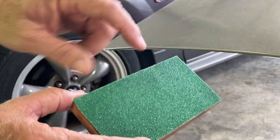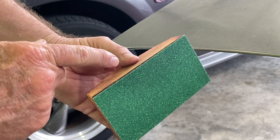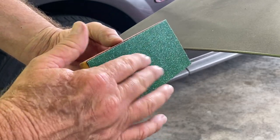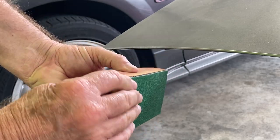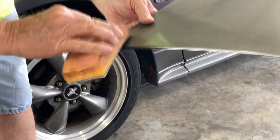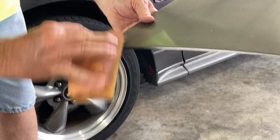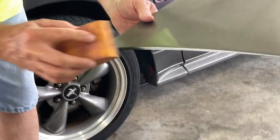I've got my little sanding block here with some 80 grit. I saw these sanding blocks with Velcro on another YouTube video — never knew it was a thing until then, but they're really handy. The Velcro's on, doesn't slip off. We're going to scuff this paint and get it scuffed down here because I want that epoxy to have something to hold on to.